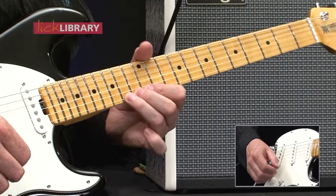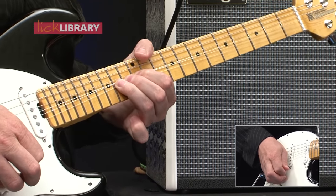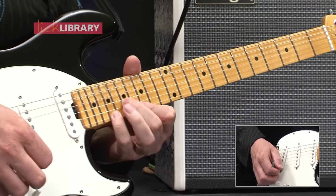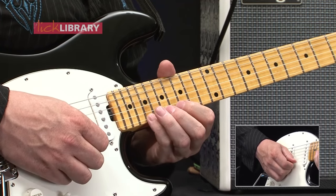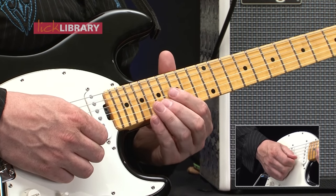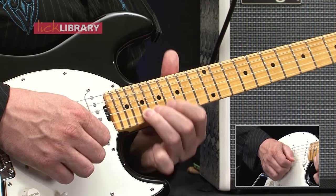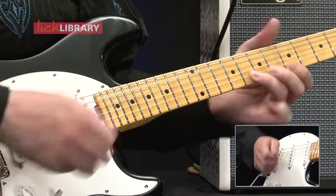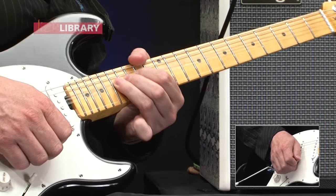And then we're up to 14 on the top here, double bend again. And there's another one of our E major arpeggios — that's 19, 16, 17, and then up to 19, and then a double bend there on 17.